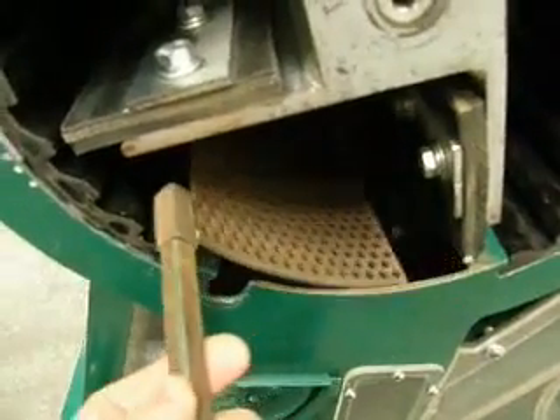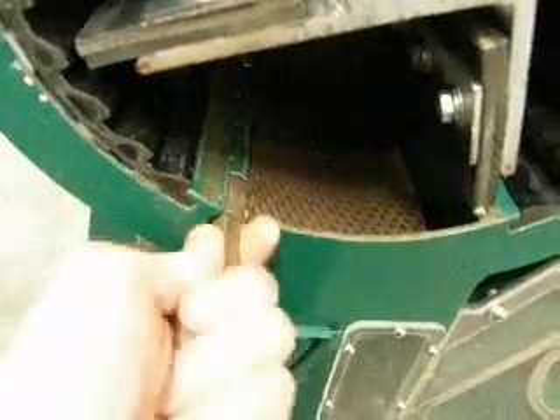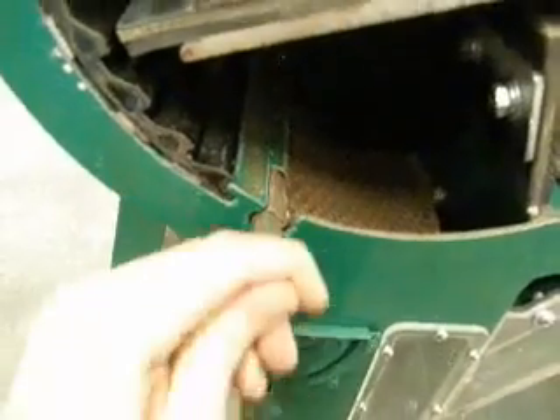The four seed beaters are easily adjusted by loosening the three bolts and setting the clearance as desired. You can also replace the seed beaters by doing this same process.